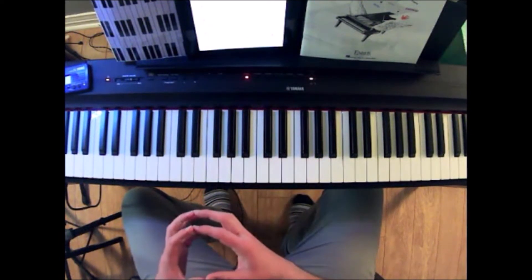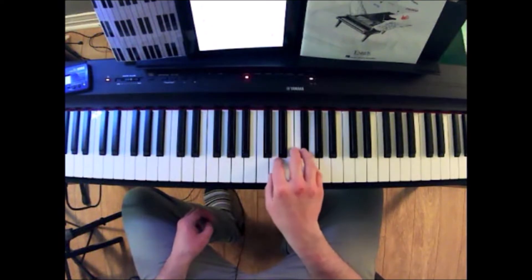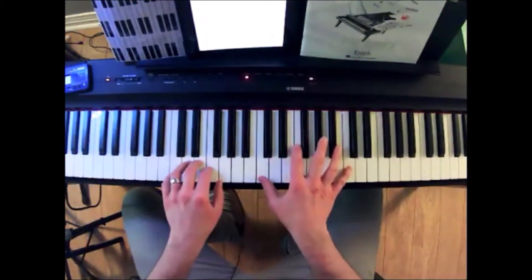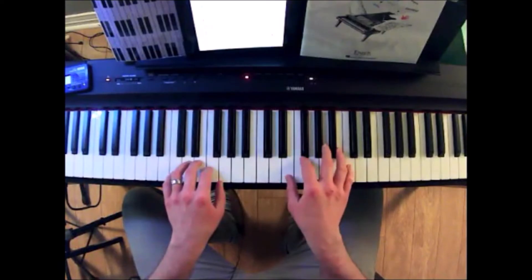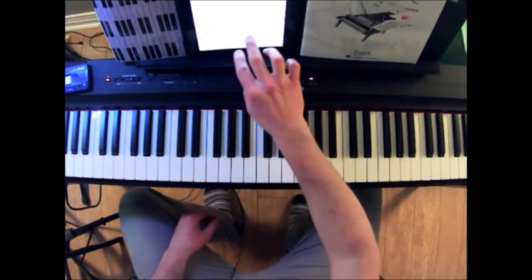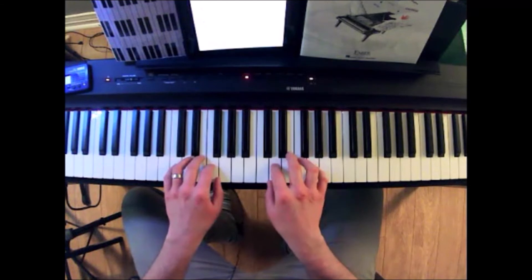Something else that's interesting too is at the end of the song, in bar 23, the last two bars of the song, we have a hand position change again where we play an octave from C to C in your right hand. So there are different things to look at here — I'll play the song one more time for you.